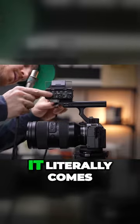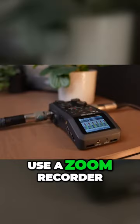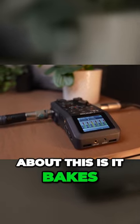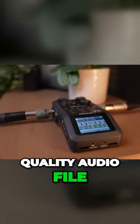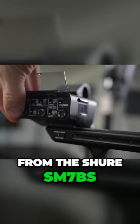Another reason why we love this camera is it literally comes with XLR inputs. We used to use a Zoom recorder, but what we love about this is it bakes in a very high quality audio file into the video itself. It simply means that the video file has the audio file from the Shure SM7Bs.